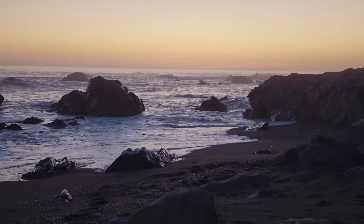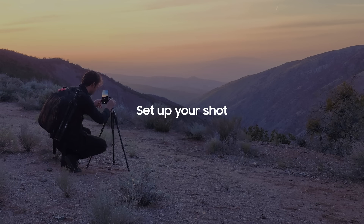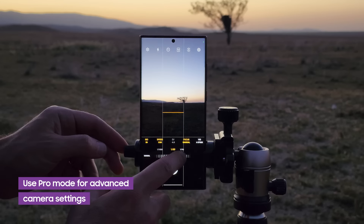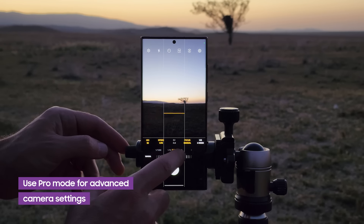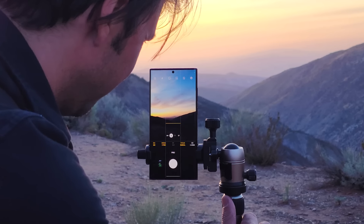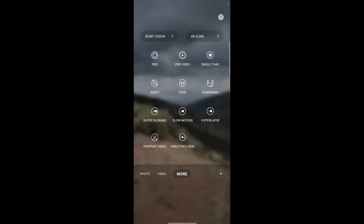Now that we've found a spot, let's set up the shot. To shoot a light painting, you're going to need the flexibility of Pro Mode, which unlocks advanced access to your Galaxy S22 Ultra camera settings. So once you've set up your Ultra on the tripod, you're going to open the camera app, scroll to More, and choose Pro.